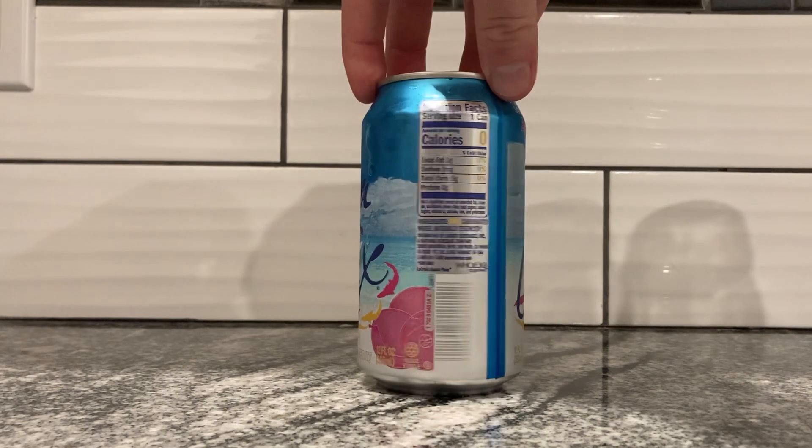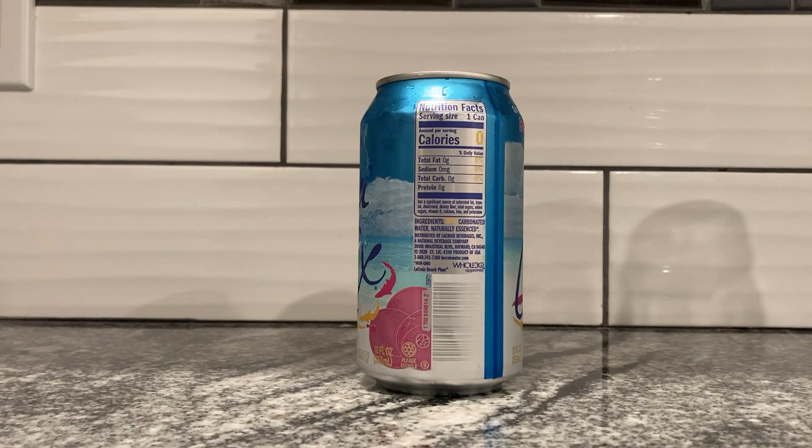It's in yellow, which is really hard to read on this shiny silver can. I'll read it out to you. Serving size: one can. Zero calories, zero fats, sodium, carbs — it's just water, really. Ingredients: only carbonated water. Not that you could read it because that yellow is such a bad color. And naturally essenced — there's a little asterisk there. Non-GMO is the asterisk, so that's pretty good I guess. I'm not really too miffed on GMO versus non-GMO nonsense, to be honest.